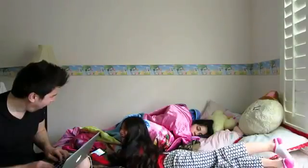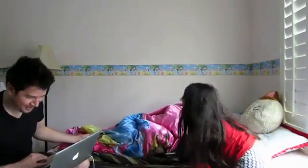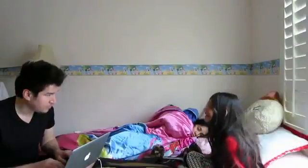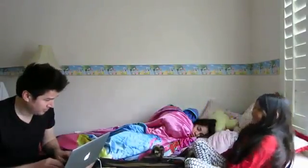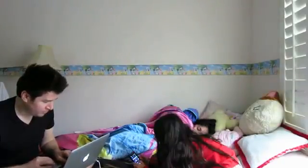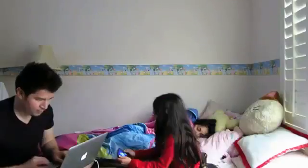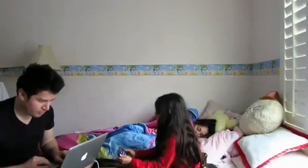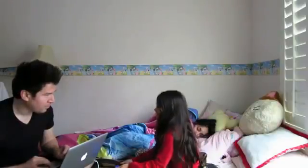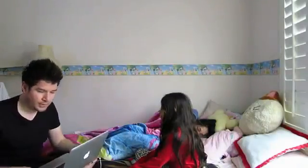Oh my gosh, I don't know what's happening! How does that sound? Stop flipping me around, I'm getting sick. I'm trying to play a game. Just be gentle. I think you have to give this one away — let's just put this down for a little while. I don't trust that thing.